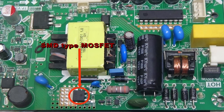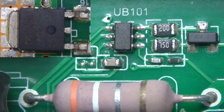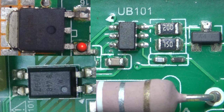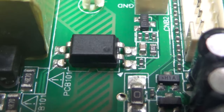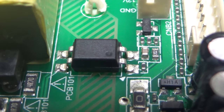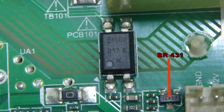Most of the time the MOSFET is damaged when the IC is damaged. From this IC, one signal goes to the MOSFET gate and the other signal goes to the opto-coupler collector. This MOSFET is used for switching on the opto-coupler.